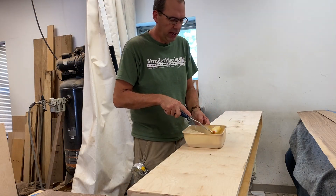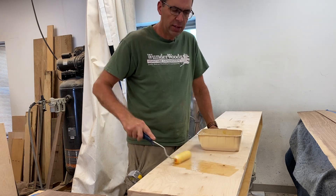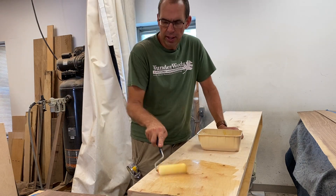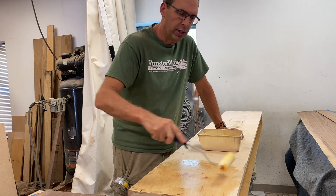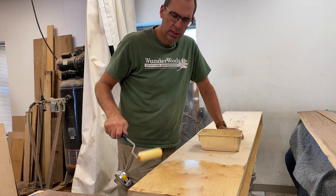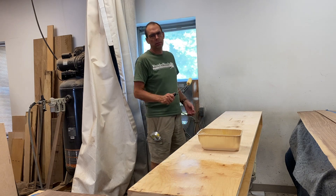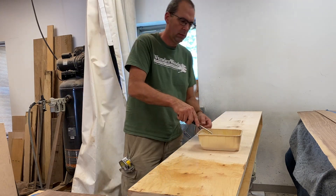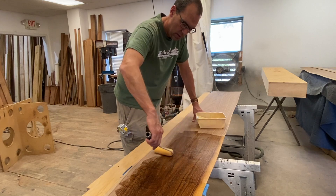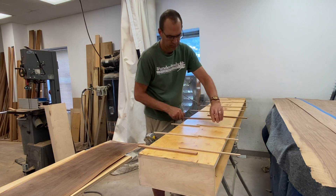While I'm spreading out this contact cement — which goes on both pieces, by the way — it goes on the mantle and then on the veneer piece I'm going to put on it, and then we let it dry. While I'm doing that I turn on the exhaust fan behind me because this is very fuming. When applying the contact cement I put two coats on everything: I put a coat on, let it dry, then put another coat on and let it dry.